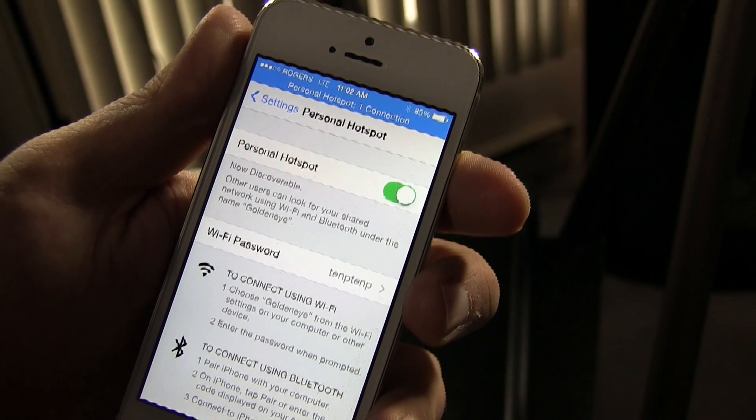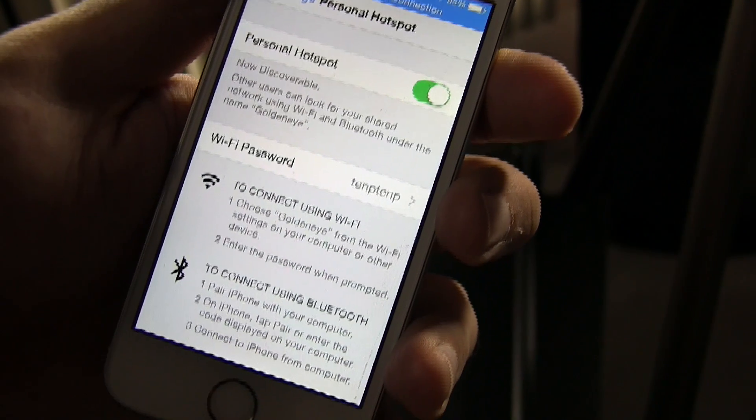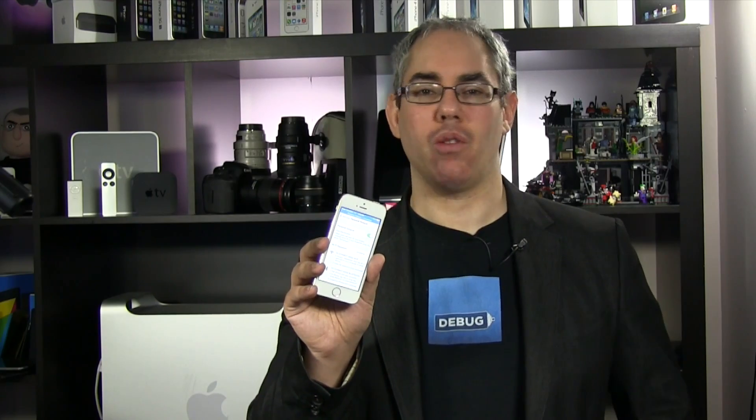So that's how to tether from your iPhone or iPad to your MacBook or any computer. If you want the fastest, most reliable connection, use USB. If you want to connect multiple devices, use Wi-Fi. Don't ever use Bluetooth. For more great videos, go to youtube.com/iMoreVideo or follow me on Twitter at Rene Ritchie.